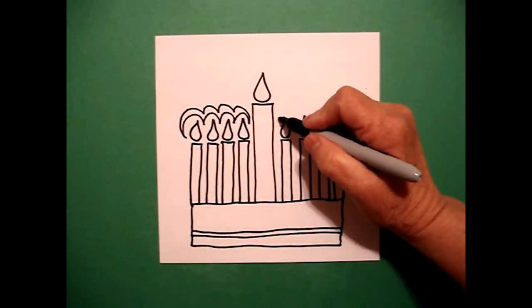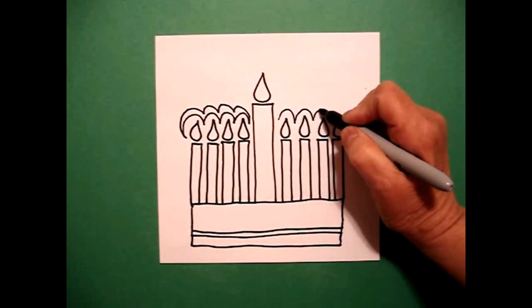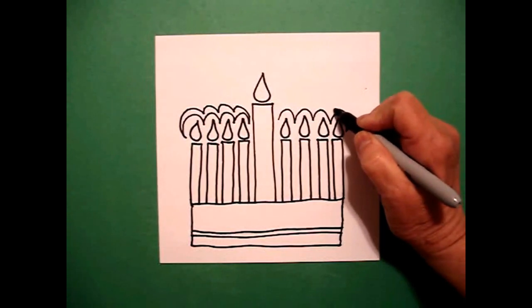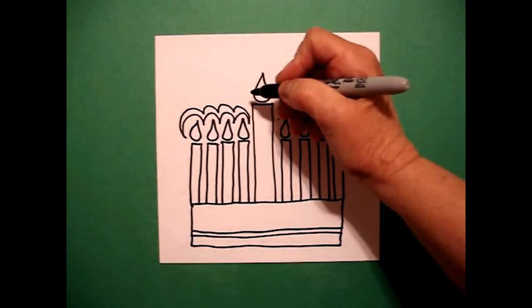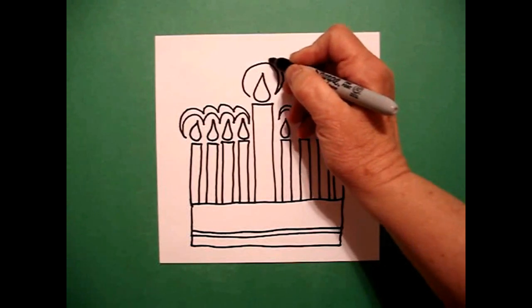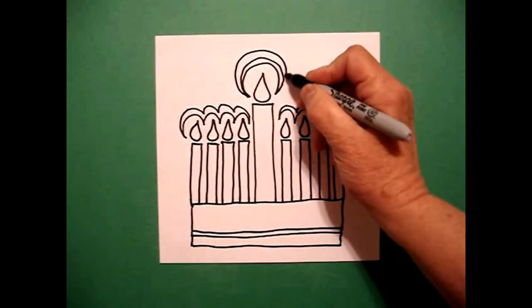And on the right hand side, I'm going to do it again. I go curve line down, down, up, down, up. And now I repeat: curve line, curve line, curve line, connect. On the very center, I'm going to go big curve line once, back, twice, back, three times.